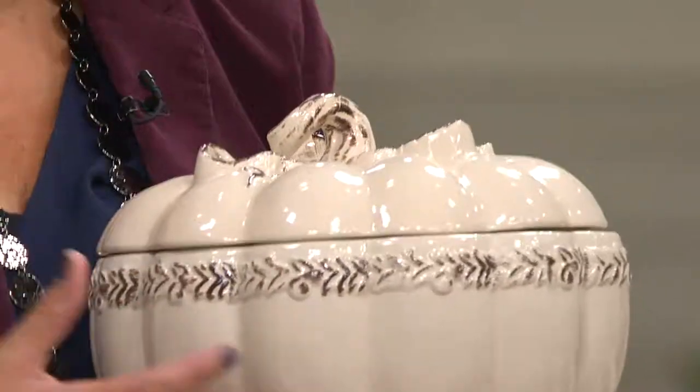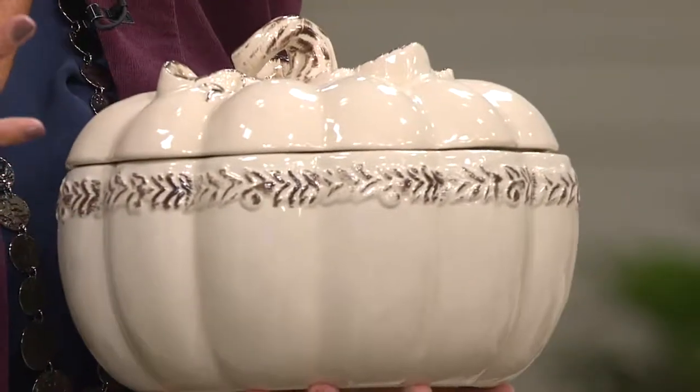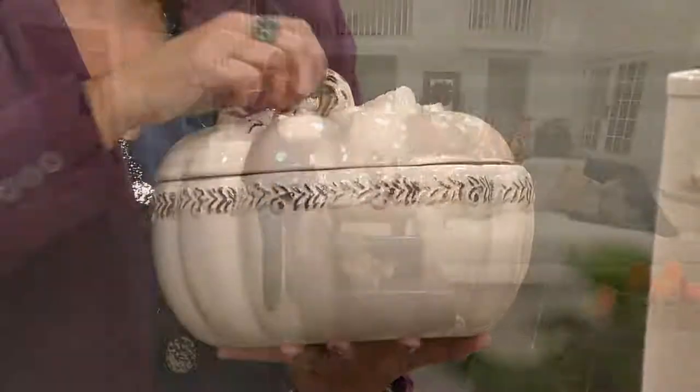I love this because you can prepare — this could be a soup tureen. Anything that we just showed you from Gina's great cookbook, her penne dishes, her side dishes could be prepared in here.